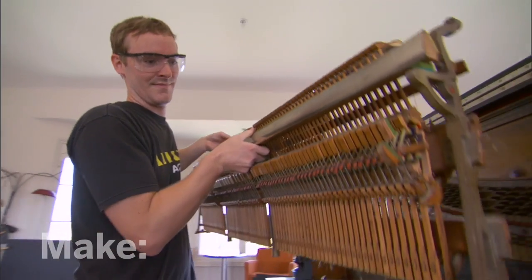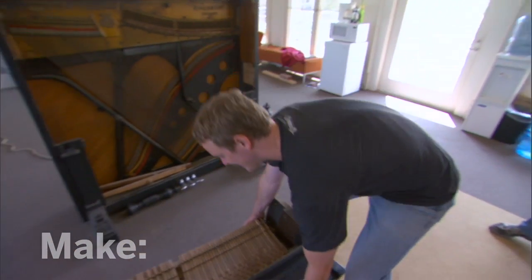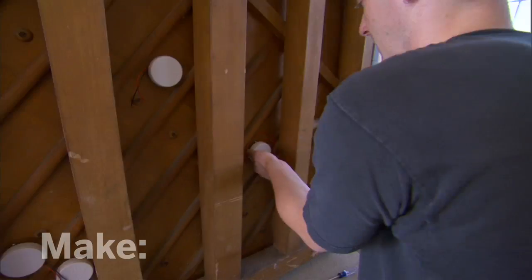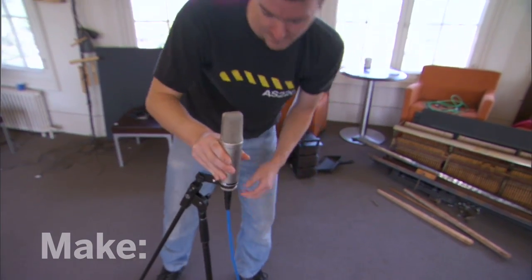We are going to take off pretty much every element of this piano — all the panels, the keys, the key bed — and basically strip it down to just the frame, the strings, the soundboard. In any city in America, you can find a free or nearly free junker upright piano on Craigslist. As long as you haul it away, it's yours.